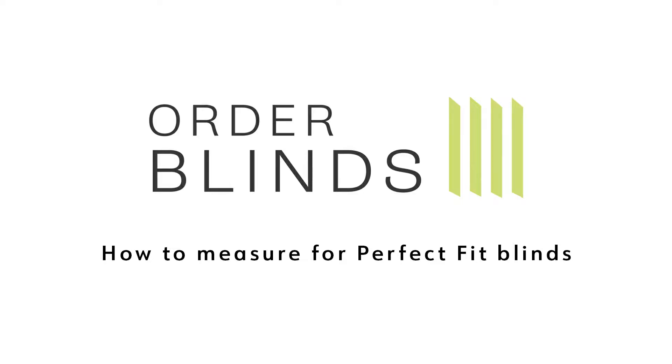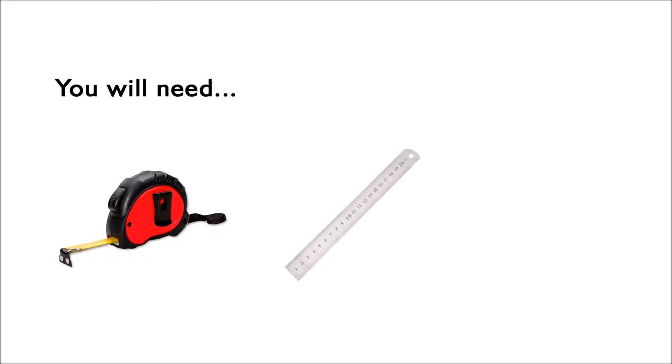Welcome to the Order Blinds guide on how to measure for perfect fit blinds. Before you start you will need a tape measure, a steel ruler and something flat such as a credit card.